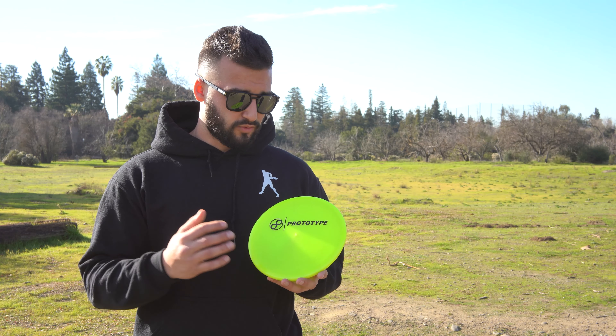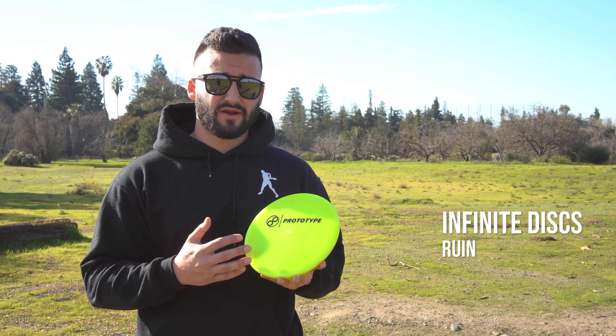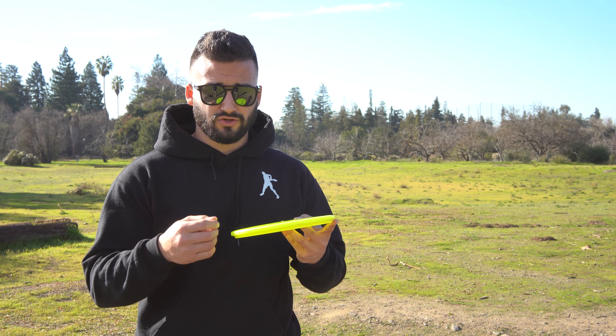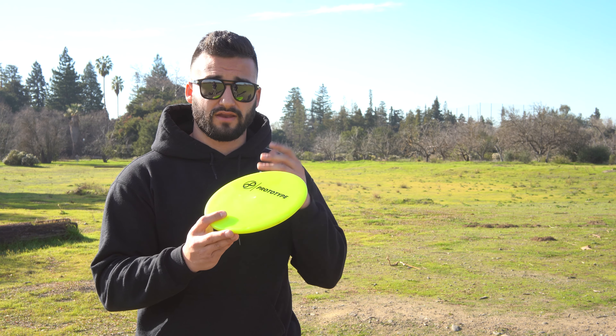Hey guys, Drew Gibson here and today we're working on the Infinite Disc Ruin. This is the prototype version. In our lineup, this is going to be an overstable putter slash approach disc. This disc has a very nice feel to it for being an overstable putter. I think it would be a great addition to your harp or your zone or your peg, or anything that you're currently throwing in that position.